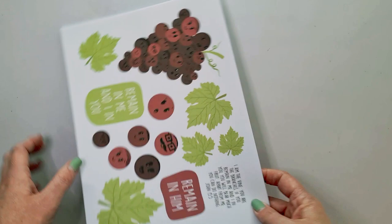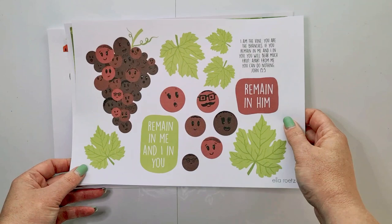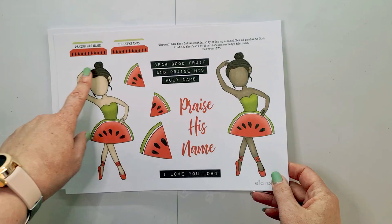Next up is Ella Roots, and as always super cute — this month is all fruity. I took the alphabet that she's selling on her Etsy store and printed it on the pattern paper that comes with that printable. All fruity, so the girls are in watermelons. It's so cute.